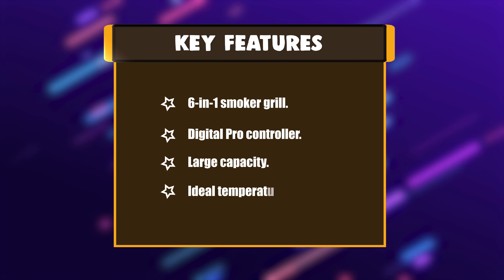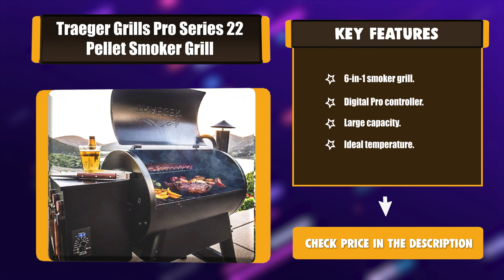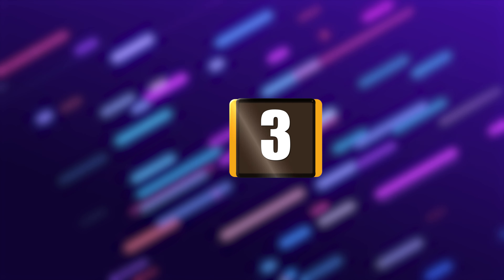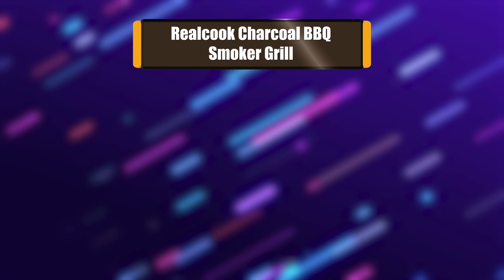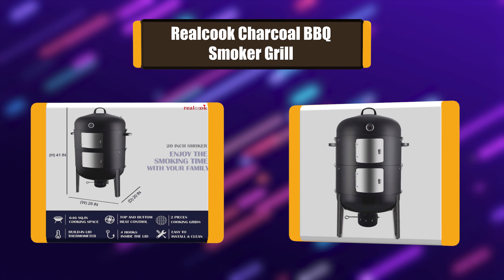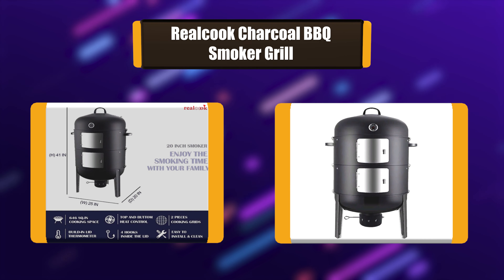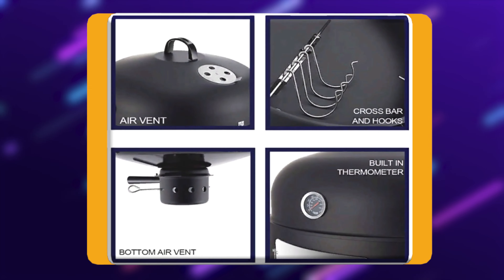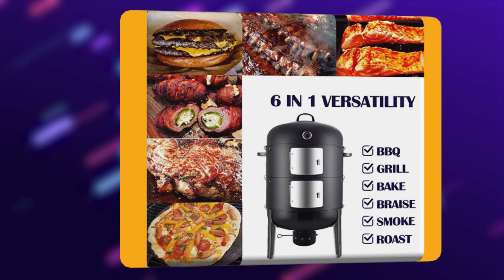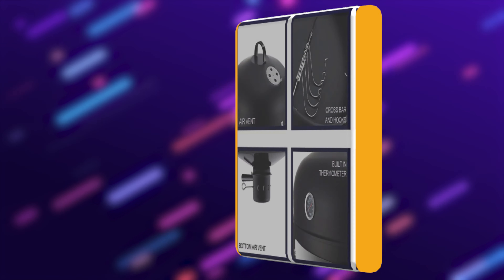Number 4: Rialcook Charcoal BBQ Smoker Grill. The Rialcook Water Smoker can be used as a fire pit for cold weather, an adjustable barrel grill for grilling, steaming, baking, braising, roasting, two different heights of BBQ charcoal grills for meats, and as a smoker for smoking. It features a built-in thermometer with a special bottom damper and ash collector.